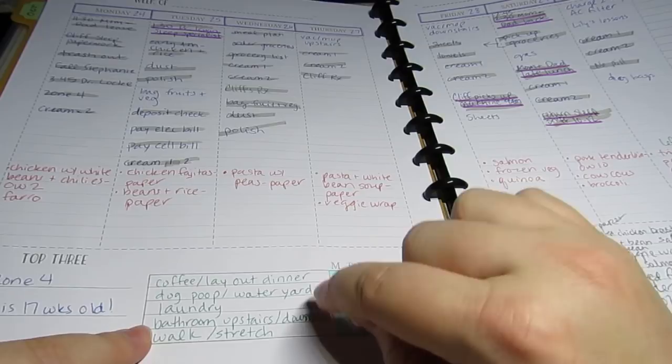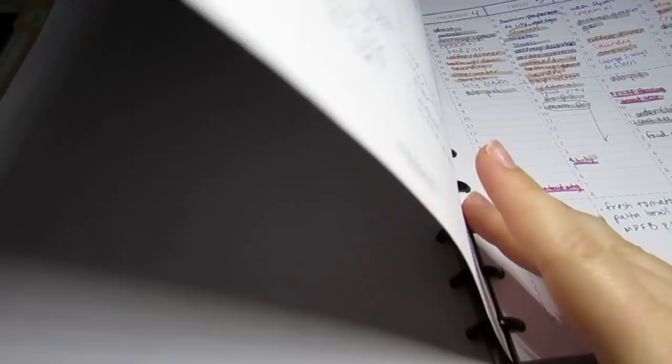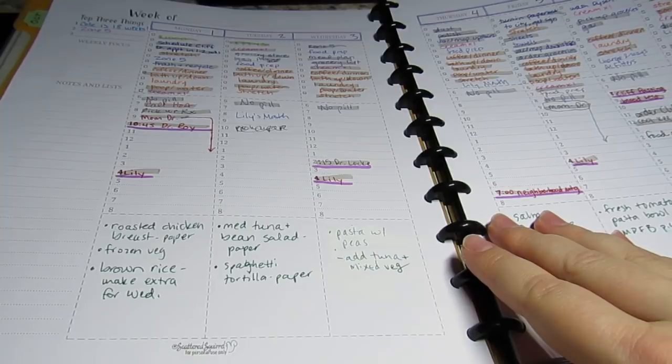I'm going to tear these out because these are really old - from September - and I don't need them anymore, but I wanted to show them to you. With the ARC, you can just pull them out. If you have a three-ring binder, don't go spend a bunch of money because the ARC stuff is expensive. The punch is like $45 or $50. You know, if I hadn't had all of this stuff from years ago, you can do this in a three-ring binder for what, a dollar?